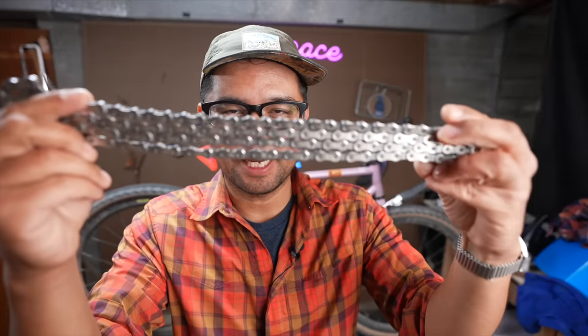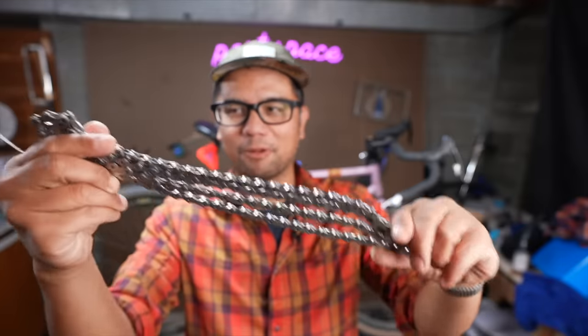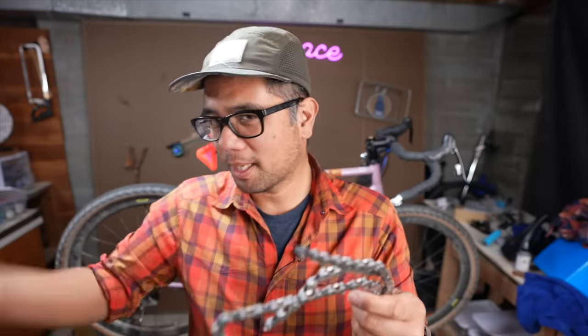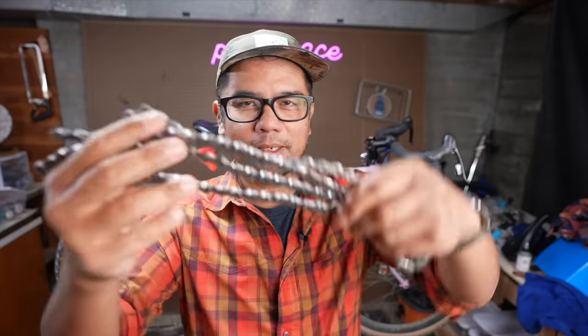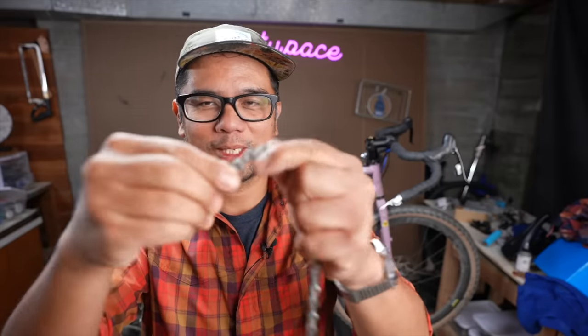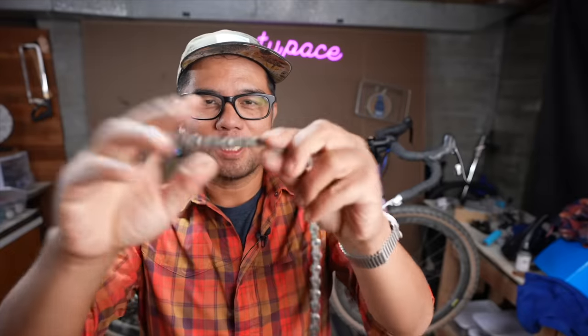Few things are as satisfying as this. This is a freshly waxed chain — I waxed this last night. If you've never waxed a chain before, usually you apply the wax treatment, cool overnight, and it becomes kind of hard and stiff. And the next morning you get to break all the links. I know this is super nerdy, but it's oddly satisfying to do.